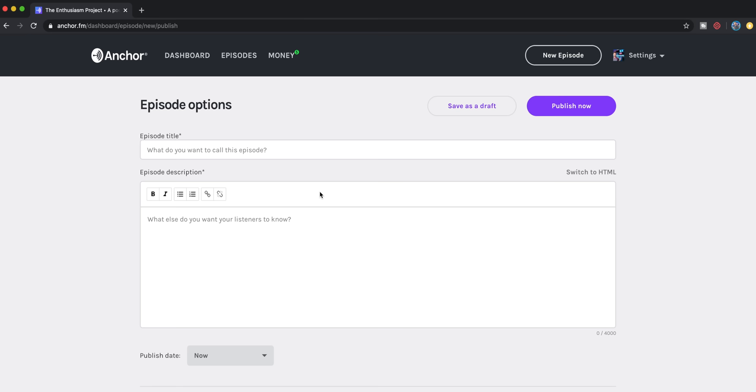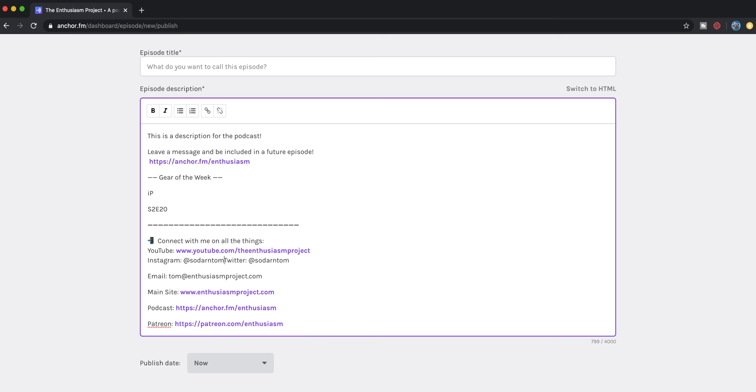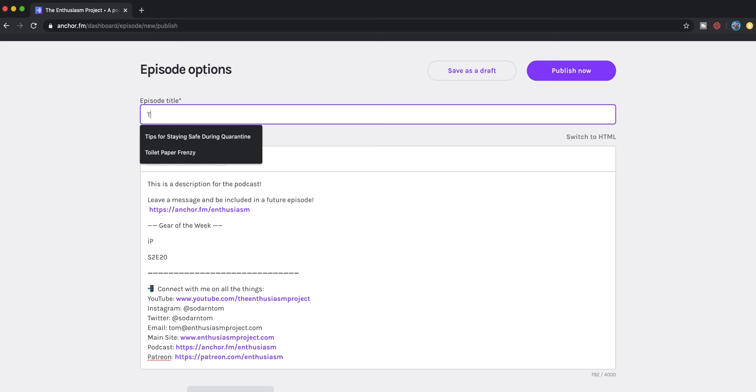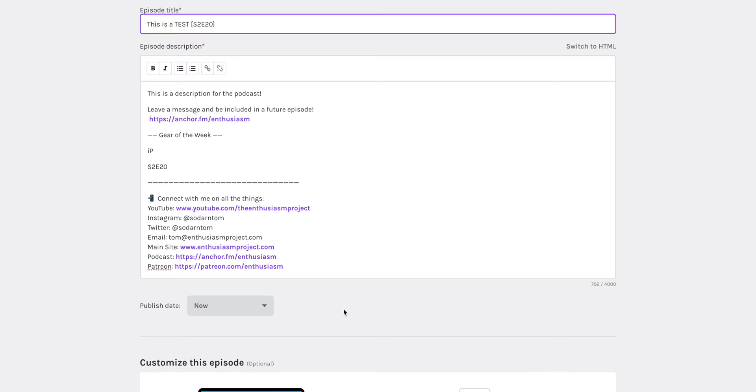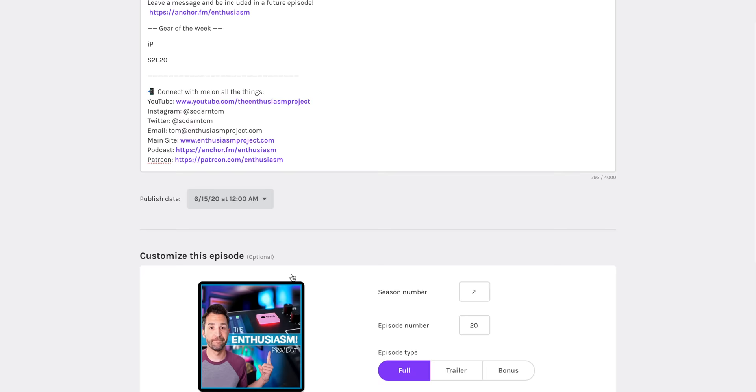Once uploading is done, I click save episode and paste the description. Anchor does add in a lot of extra spaces, so I go down to the signature part of the show notes and clean those up. Then I give it a title and usually include the episode number to keep things organized — especially as you get into different seasons and lots of episodes, it gets trickier than you'd expect. I always schedule my podcasts for Mondays at midnight, confirm, add the season number and episode number, then click schedule.